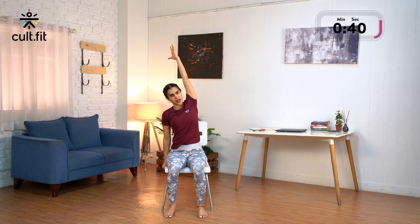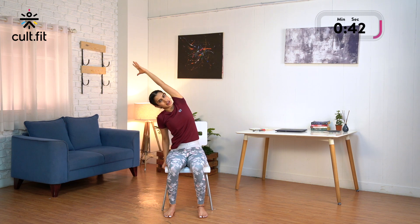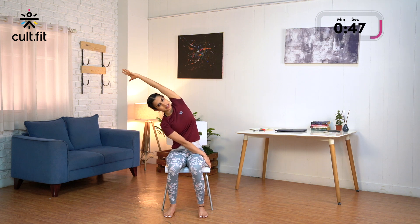Inhale, come back, release the right and switch to the other side. Extend your left arm up, ensure you are stretching the left side of the body. Place your right palm on the right edge of the chair and move towards the right side. Option to hold the left side and keep moving. Stay there: 3, 2 and 1. Inhaling, come back.